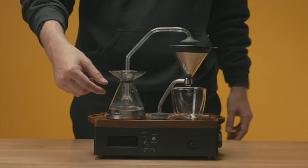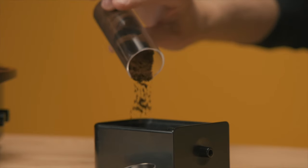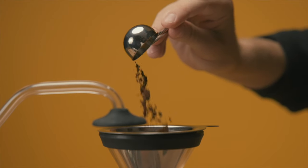Just add water to the boiling vessel, milk to the milk vessel, and grab your coffee or tea from the drawer below. The drawer holds a week's worth of coffee or tea. Scoop your grounds into the filter, then rotate back into position.